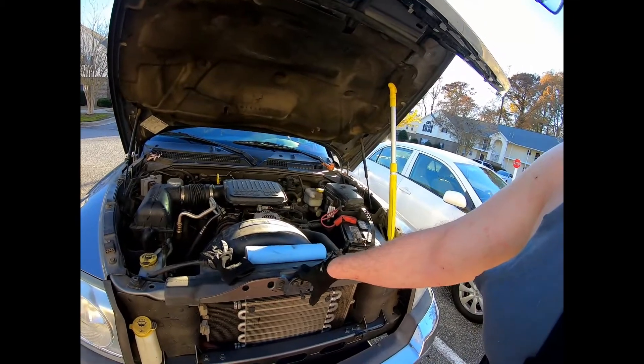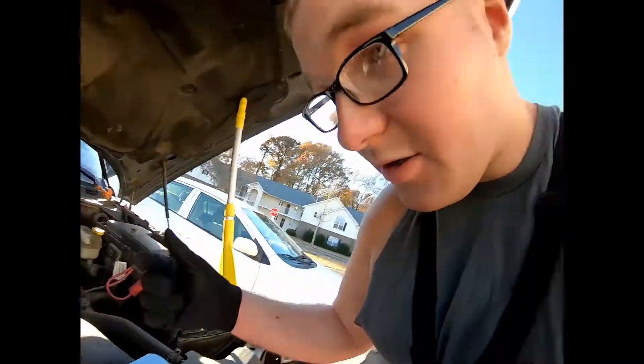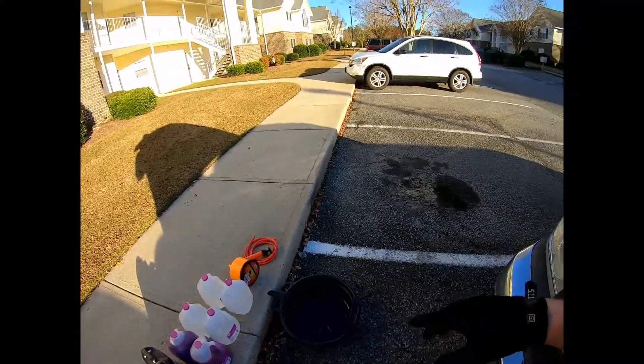Then we'll run the water for a while. Turn on the heat inside and let it circulate through the engine. Once your fan kicks on and your vehicle gets to normal temperature, it'll start circulating the water. After it's circulated for about five minutes, we're gonna cut it off, drain all the water out, pump out the reservoir, turn the petcock on the radiator, and get all the water out.